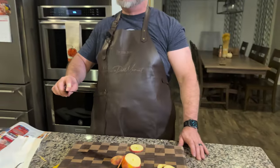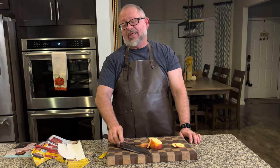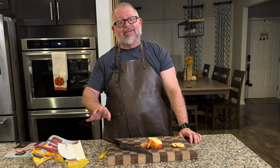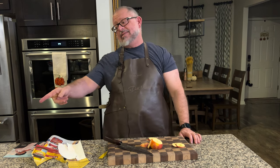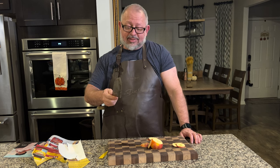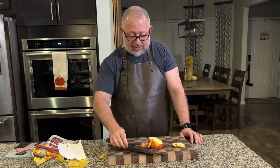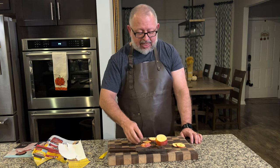This knife is beef — I mean it. If you held the Masamoto KS, they are not even close. The Masamoto is like that skinny friend who needs a meal, and this is like the football player. This thing is beef.